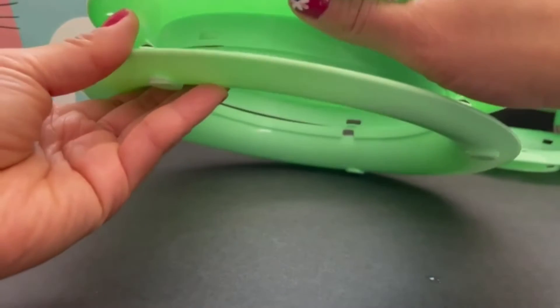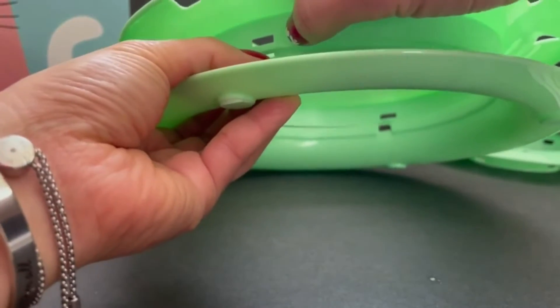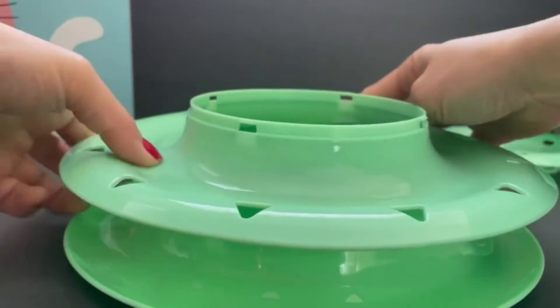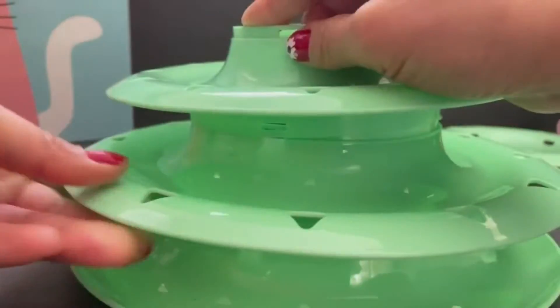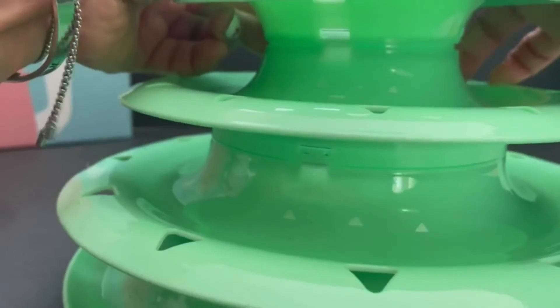To assemble this toy, align the rectangular tabs together. There are four of them around and you press with force, then you do the same thing for the next tier — one, two, three, four. Very simple.